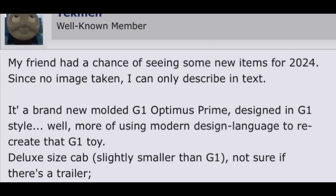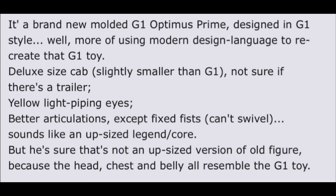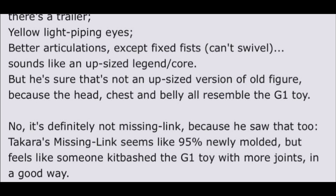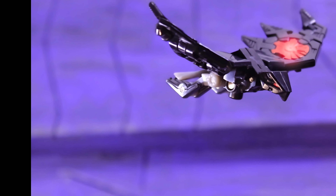He says: yellow light-piping eyes, better articulation except fixed fists that can't swivel. Sounds like an upsized Legends/Core class Optimus, but he's sure it's not an upsized version of the old figure because the head, chest, and belly all resemble the G1 toy. It's not Missing Link either — he saw that too. Takara's Missing Link feels like someone kitbashed the G1 toy with more joints, in a good way. So it seems like it's going for G1 toy accuracy while modernizing it for 2024 — a pretty decent outing.